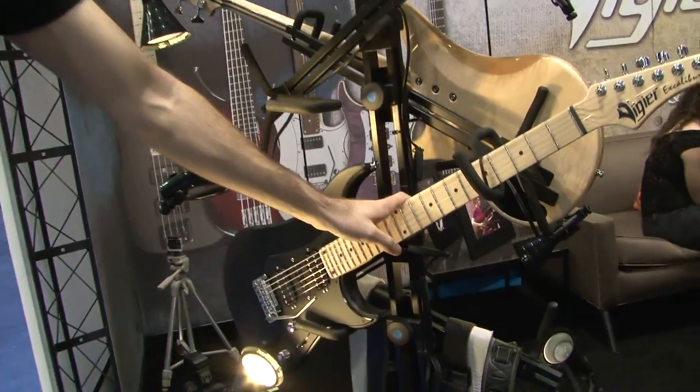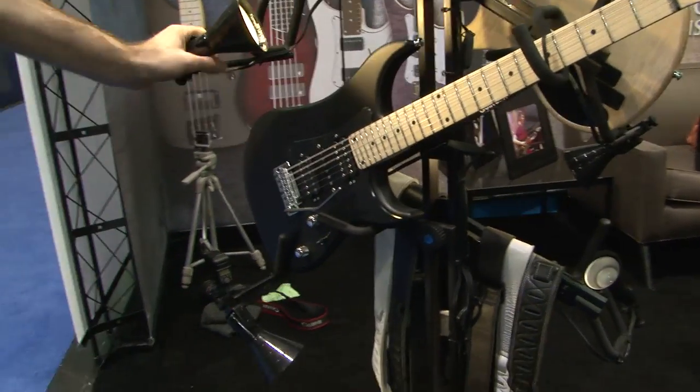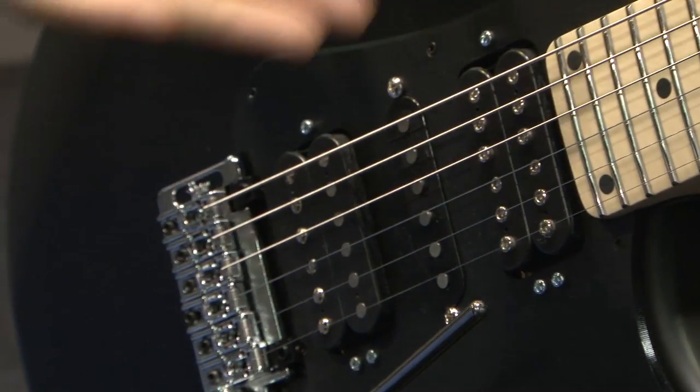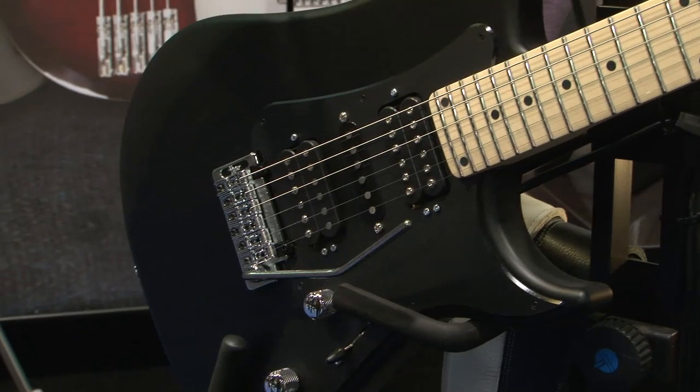Down here we have the limited edition Excalibur Supra. We decided to do it in a matte black this year for 2014 — it's kind of a stealth look. This is matte black with a matching matte black pickguard. It's the first time we did a matte pickguard, and I think it looks pretty hot.